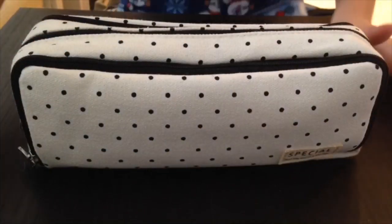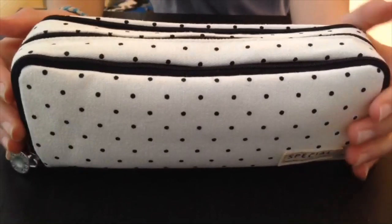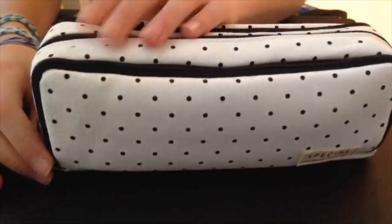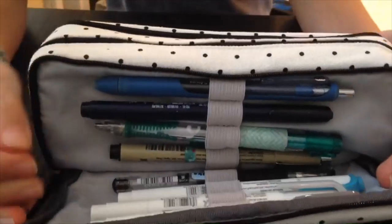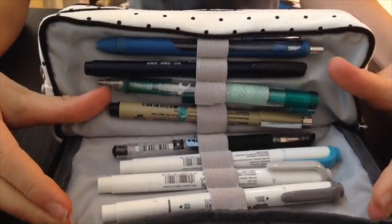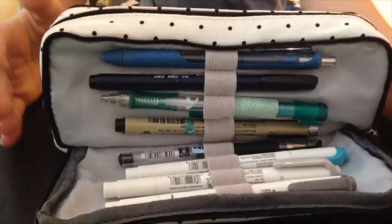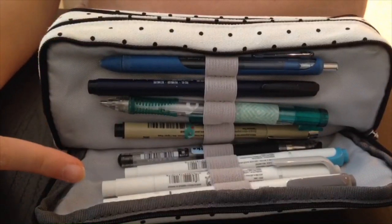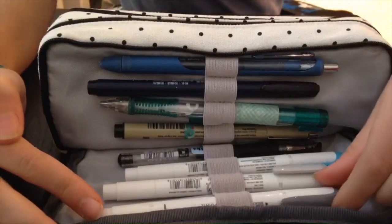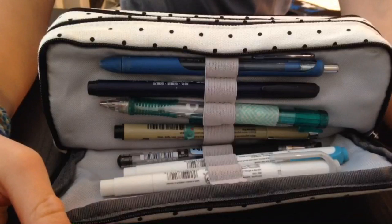Now we're turning it back over to Leah to see the rest of her pens. Hello again! Right now I'm going to show you what's in my pencil case. The first compartment opens by hand and has four little pen slots so you can keep your most frequently used pens in there.